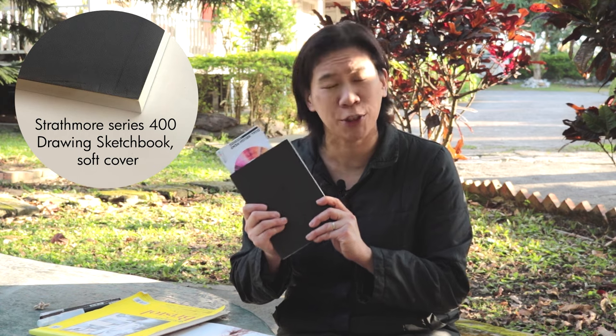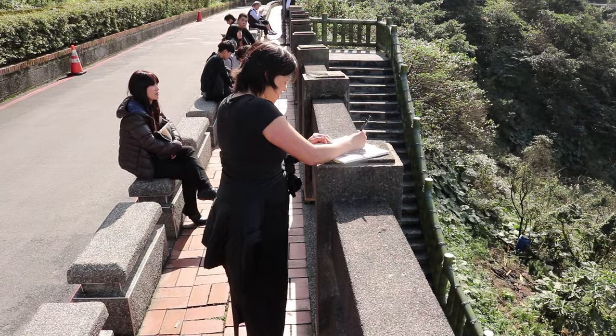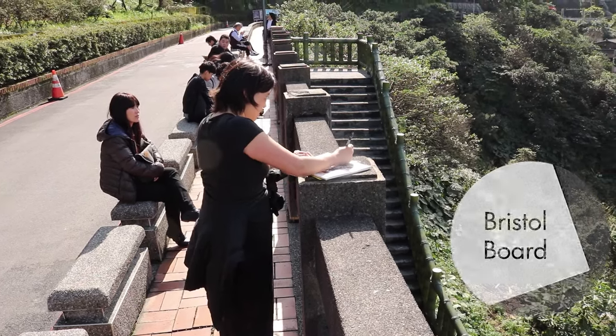I have my small sketchbook, which I can whip out at any time and work super fast. And then I also have Bristol board for when I have a little bit more time and can create a more sustained drawing.